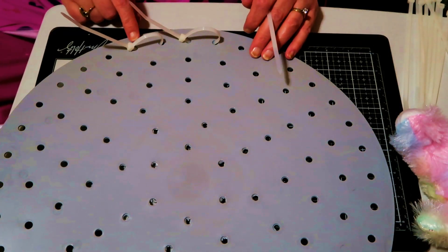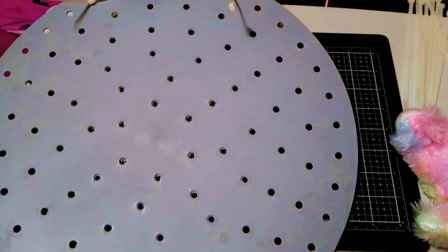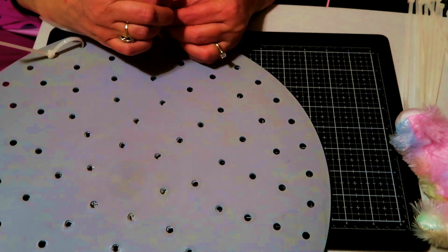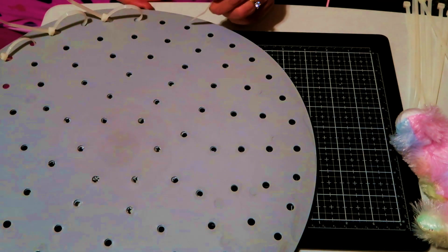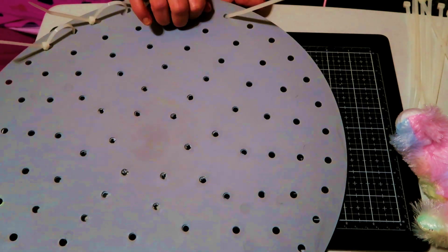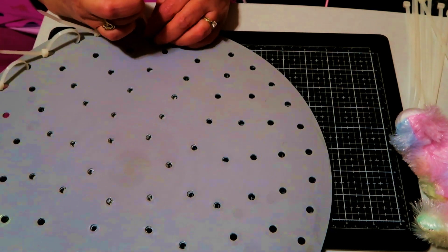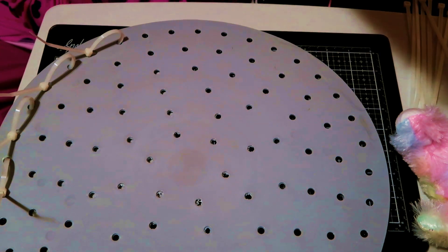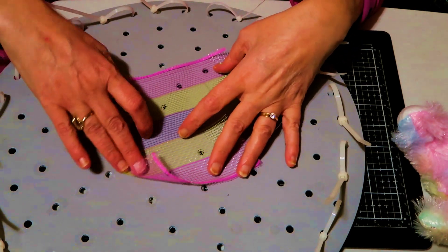Now we're going to get our zip ties ready but not completely tight. Put it in one hole and bring it up through the other, then put your zip tie through — it's locking — but pull it, just not tight. Do that all the way around. For the next two holes, put your zip tie in, pull it out the other hole, and pull but not tight. Keep doing that all the way around until all the zip ties are in.